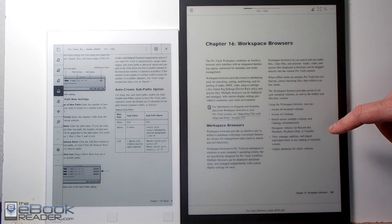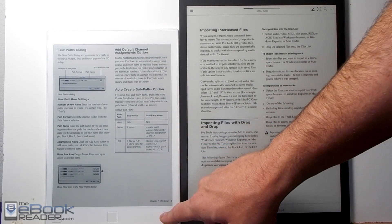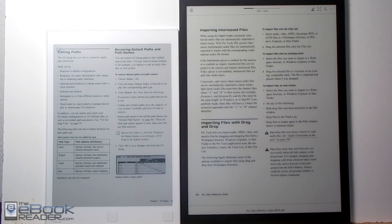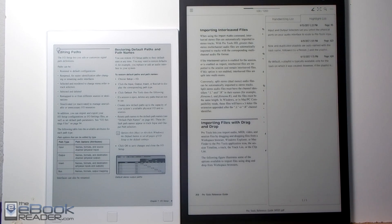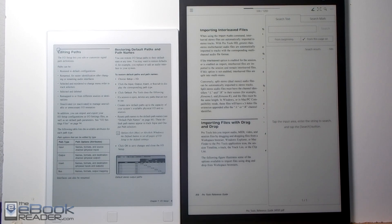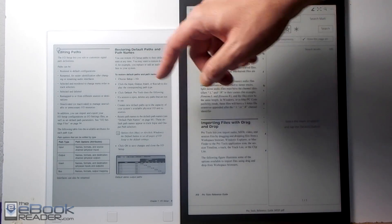Sony also has a dial at the top where you can jump around different pages, and it has active hyperlinks — if you touch a hyperlink on the page it will take you to that page, which the Remarkable doesn't have yet. Neither of them have a table of contents, but the Sony does have lists for highlights and annotations so you can find them easily, plus a search feature and a page mark system for bookmarks.